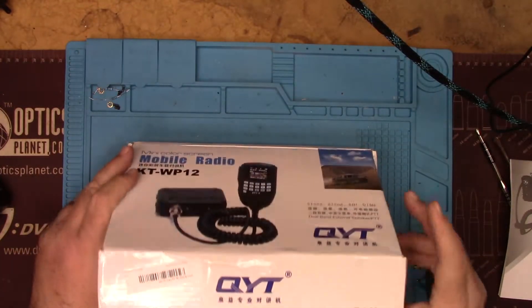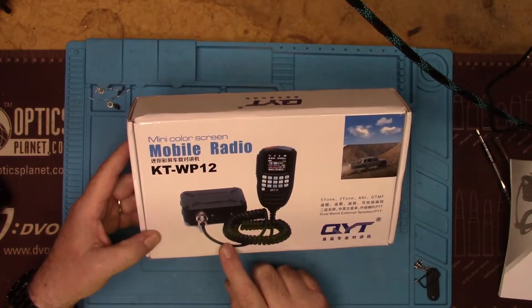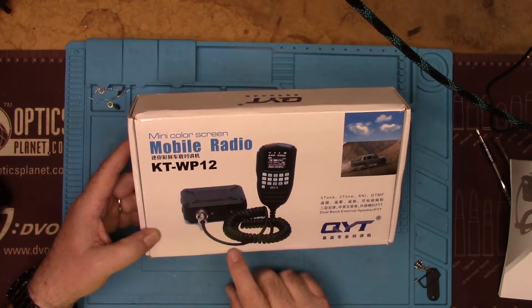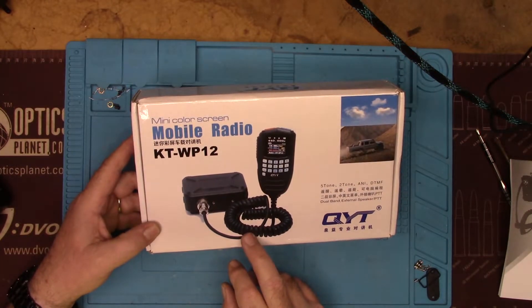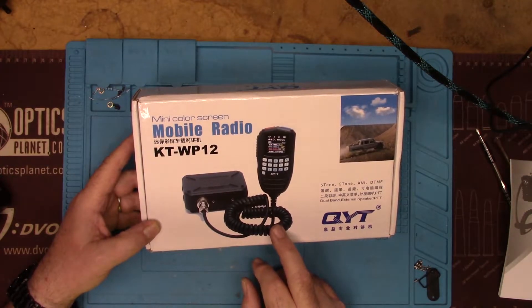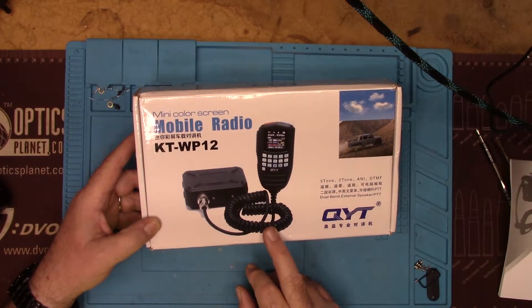This is also sold as the ANY SECU — I think B9900, I know it's 9900 — under ANY SECU branding. It's literally the same exact radio. I bought this off of Banggood and it did not come with the programming cable. Apparently there are two slightly different models, one with the programming cable and one without, so be aware of that.